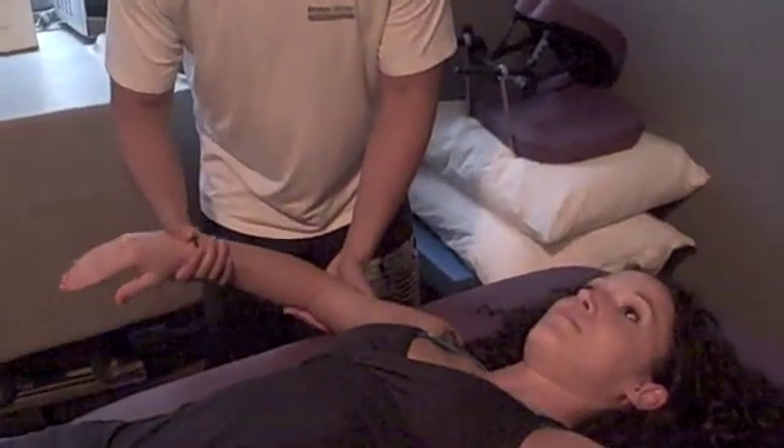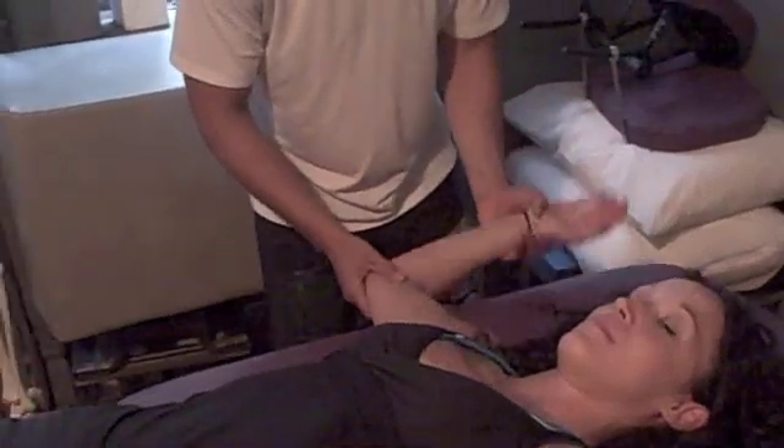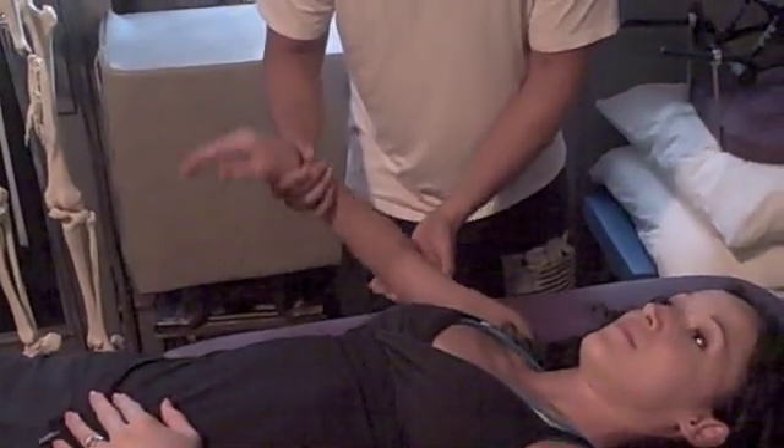That's her internal rotation right there. I just want to see her external rotation — she's good there. So again, she's not too bad, but she's not all the way.